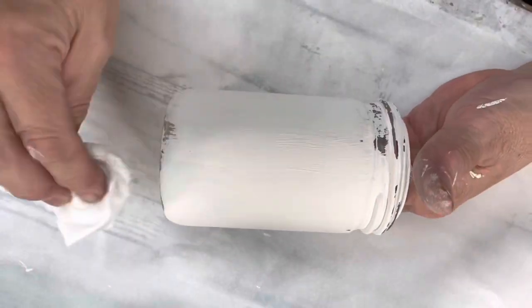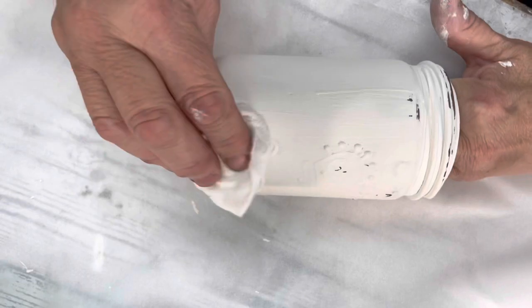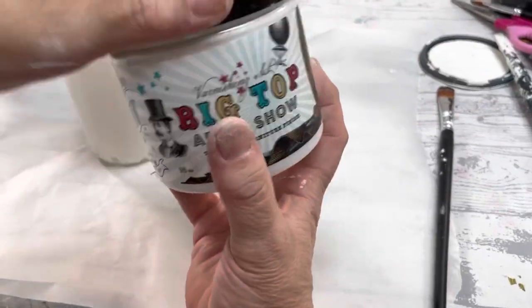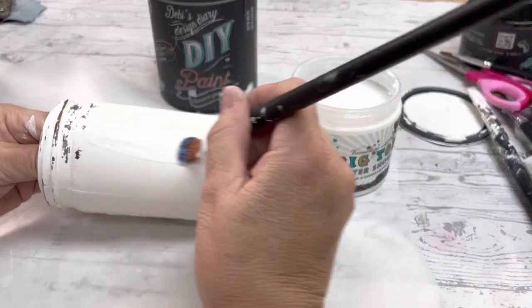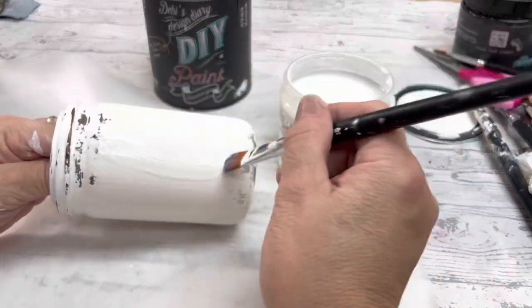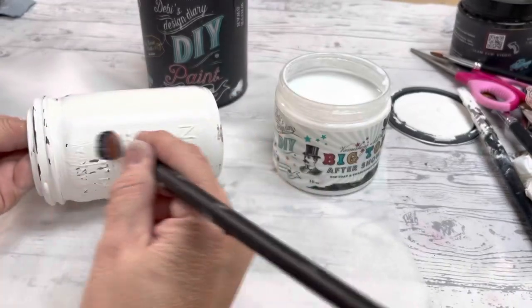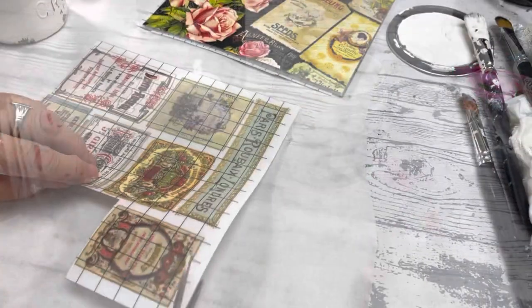Once that's dry, I went ahead and took a baby wipe and just distressed it. It's very, very easy to do that with this paint. Then once it's distressed, I'm going to use Big Top — this is a sealer. I am going to put a transfer on this, so we need to seal it because transfers need to go on something that's a little slick, and chalk paint is not slick.